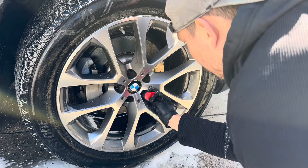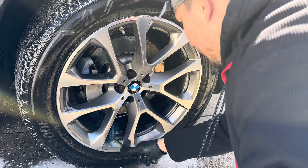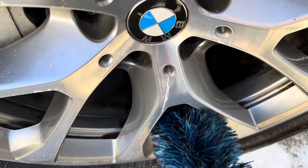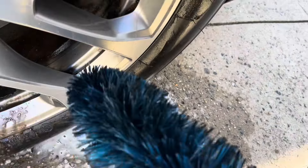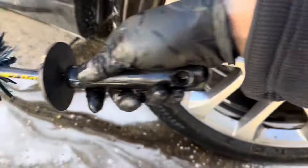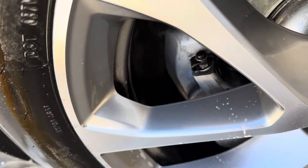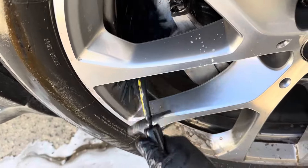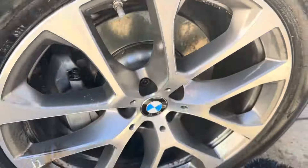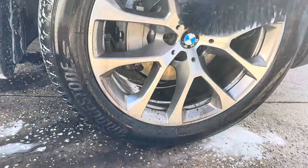Quick agitation on the lugs and spokes — look how much cleaner it's getting. It's agitating and cleaning super well. It's cleaning the barrels really, really good — that is quite good.